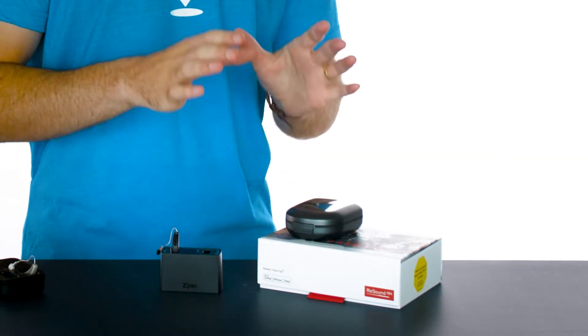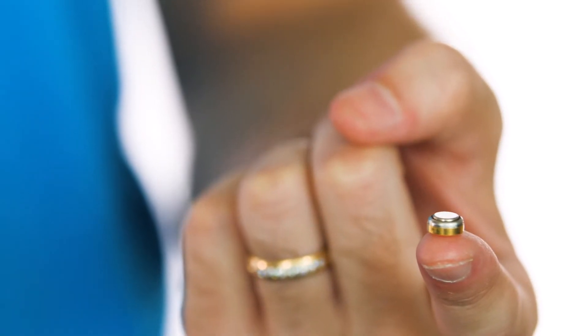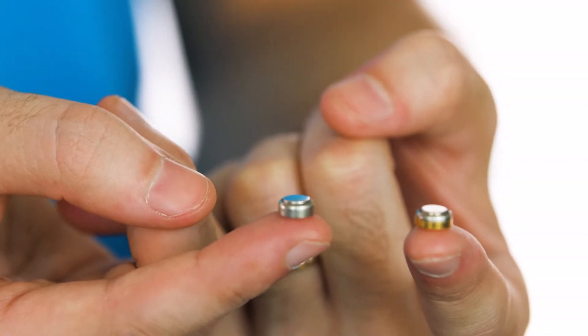Here we have a hearing aid powered by a silver zinc rechargeable battery. This is a silver zinc rechargeable battery, and this is a regular disposable hearing aid battery. You can see they look almost identical.